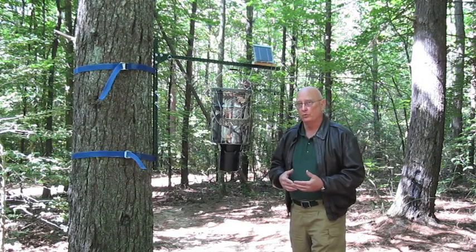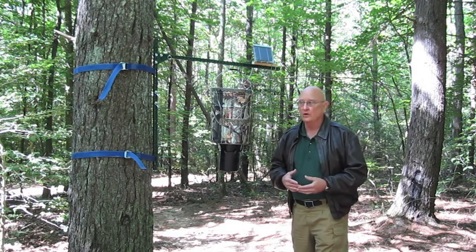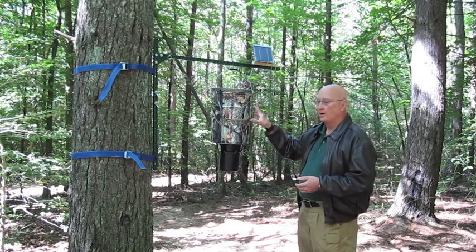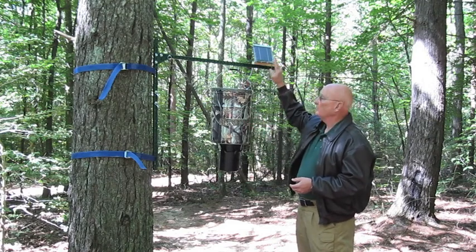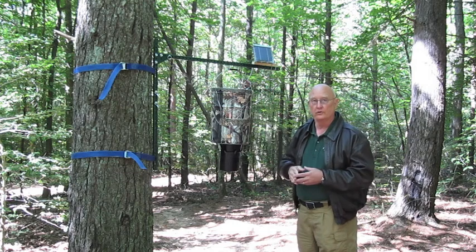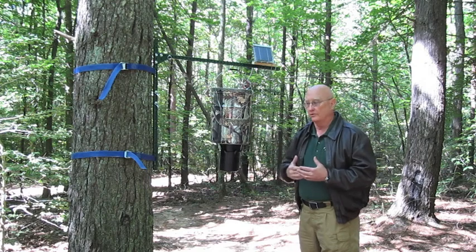We're here in the beautiful Pisgah National Forest near Cold Mountain, North Carolina, and as you can see, I have set up the trail stand with a popular six and a half gallon game feeder and a solar panel. There's plenty of room on this stand to attach a trail camera if you'd like to, and it's just got a lot of great features.